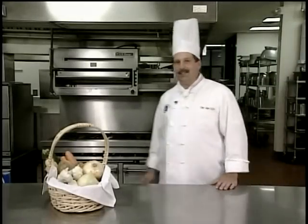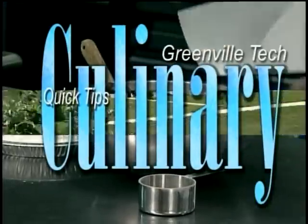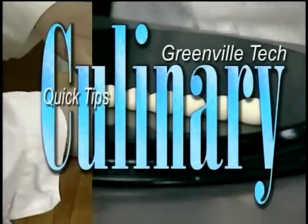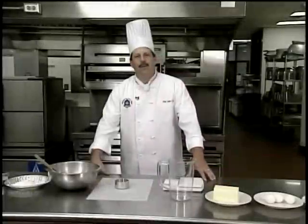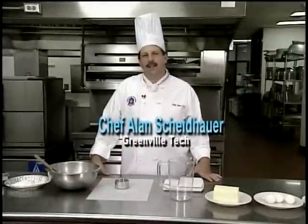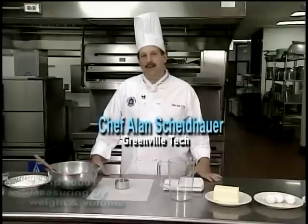Don't touch that remote. Culinary Quick Tips is up next. Hi, welcome to Culinary Quick Tips. I'm Chef Alan Scheidhauer, Chef Instructor here at Greenville Technical College. And today's Culinary Quick Tip is going to be on measuring by weight and by volume.